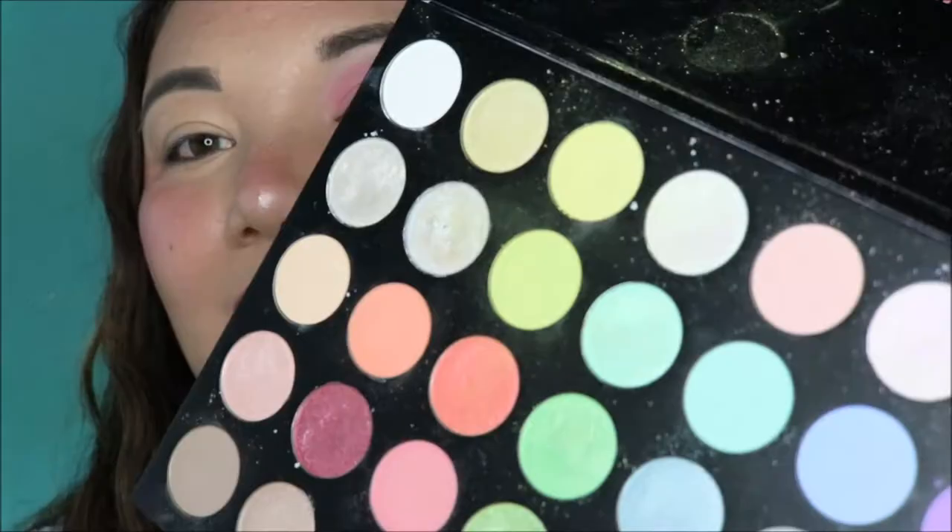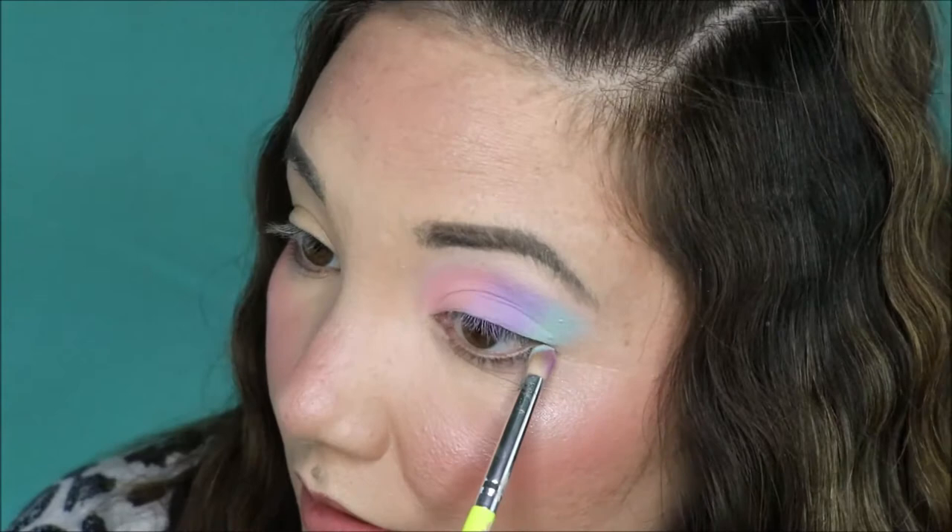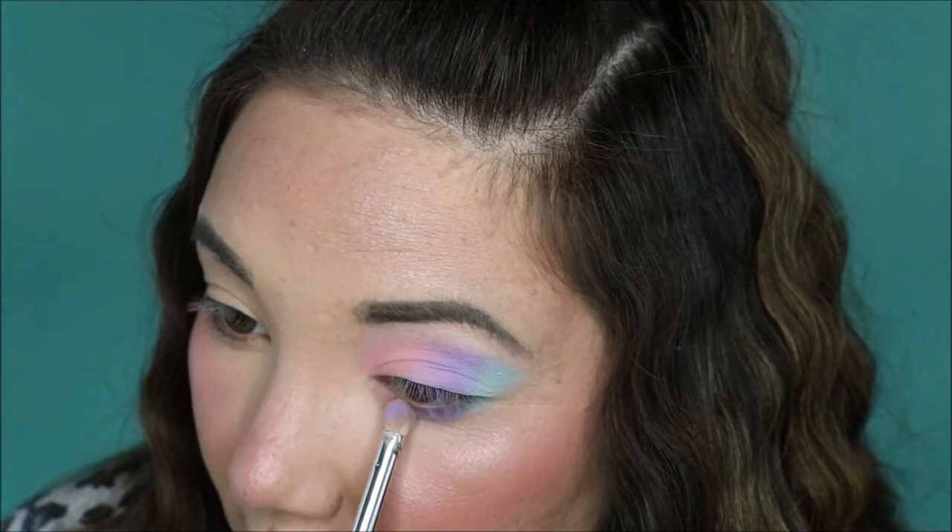Going back into that purple — and then lastly, that pinky coral. See how many color shades we used. That one's not sticking very well — I'm having some issues with it.